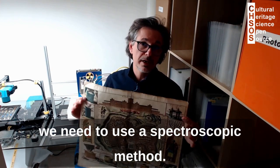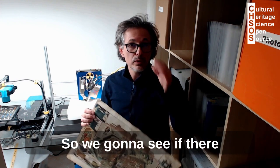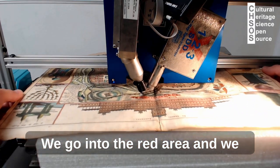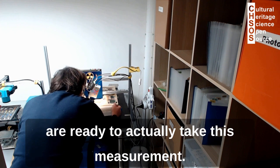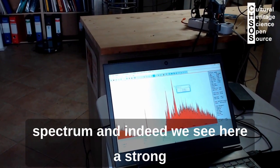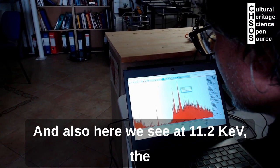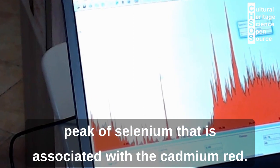To confirm the hypothesis about cadmium red, we need to use a spectroscopic method. In this case the easiest one would be XRF spectroscopy, to see if there is cadmium from cadmium red. We do the measurement, the XRF spectrum, and indeed we see a strong peak from cadmium at 23 keV, and also at 11.2 keV the peak of selenium, which is associated with cadmium red.